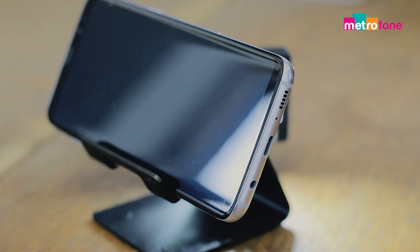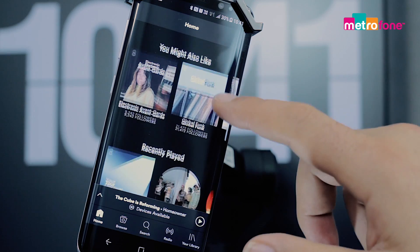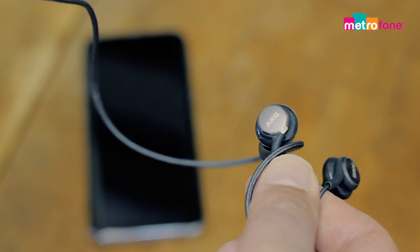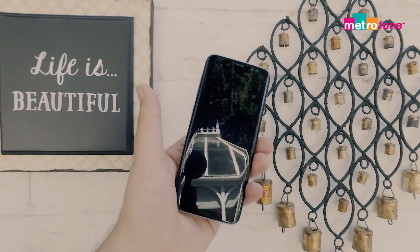Unbelievably, the S8 doesn't have stereo speakers — it only has a single one at the bottom of the phone. However, the sound quality is excellent. It's loud, it's clear, and it's detailed. The S8 ships with a high-quality pair of AKG headphones, which are very nice indeed, and they connect via a 3.5mm jack.